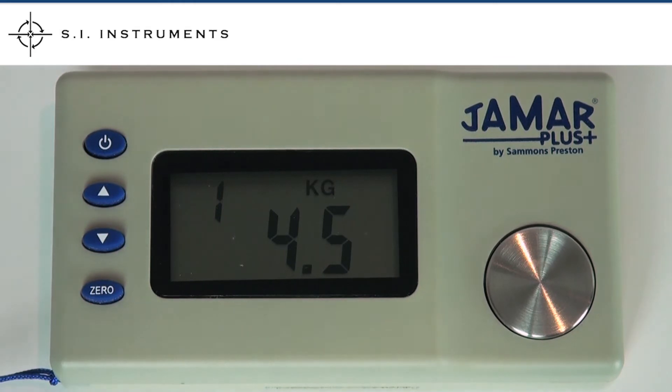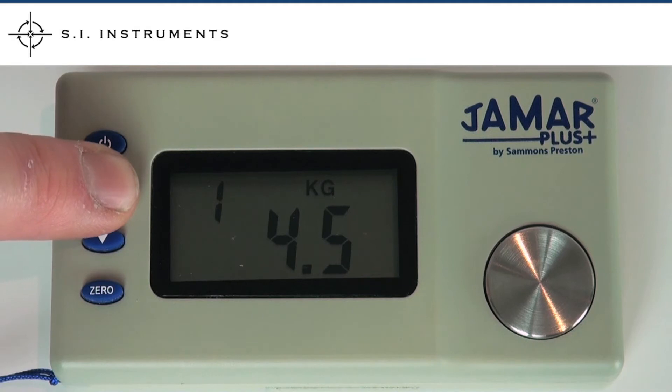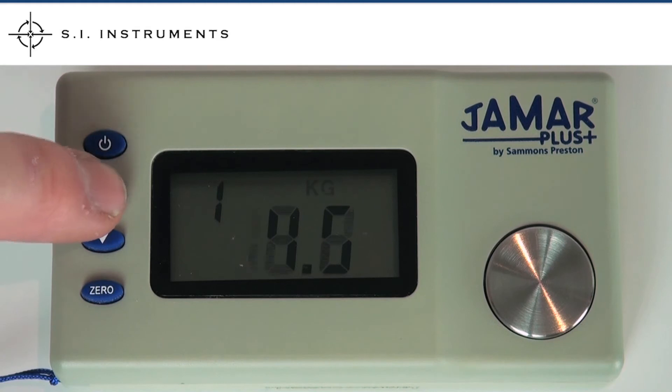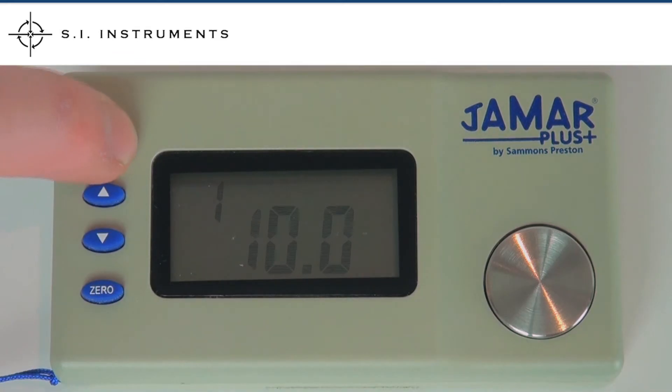It is possible to convert the JMR Digital Pinch Gauge to pounds. To do this, simply press the up button until the unit of measurement starts flashing. You can now toggle between the two. To confirm your selection, turn the unit off then on again.